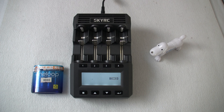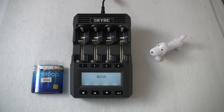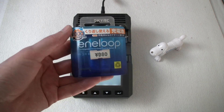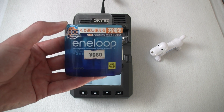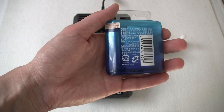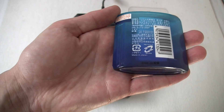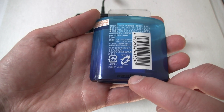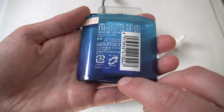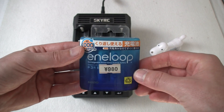Good day everybody, this is GBM from Eneloop101.com. As you can see my charger has some fun, and we're also going to have some fun because we are going to discharge some 10-year-old Eneloops. I got this one in 2017, in summer, in Japan — I found them in a small store. As you can see, this is from 2008, April. So we're gonna open these up and see how much juice is in them.